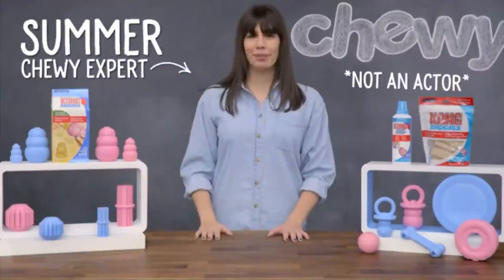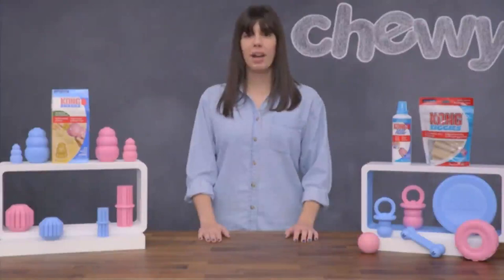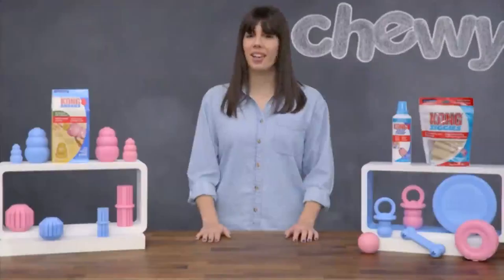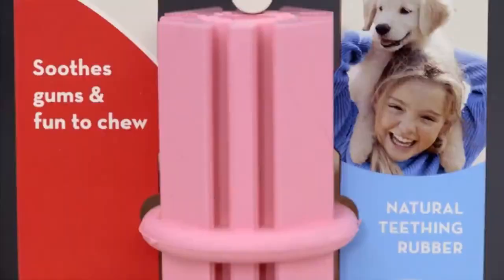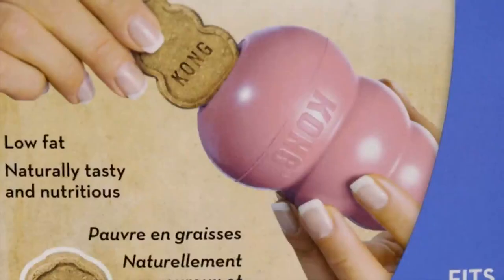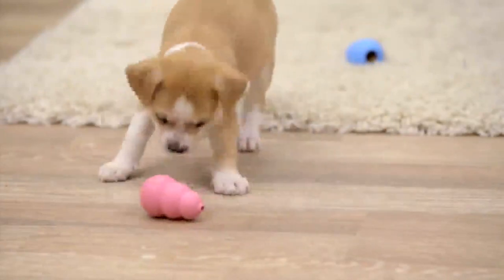Hi puppy parents, I'm Summer from Chewy and I'm here with Kong Puppy Toys to help you bond with your new best friend. With 28 baby teeth that will eventually fall out, it's no wonder that one of the biggest problems for new puppy parents is destructive chewing. Kong Puppy Toys can give your puppy a safe and healthy outlet for his chewing habits. They're made from a soft, all-natural rubber customized for the needs of teething puppies. Kong Toys are also a great way to exercise your pup — their unique shapes give them an erratic bounce that will help your puppy get mental and physical exercise at the same time.